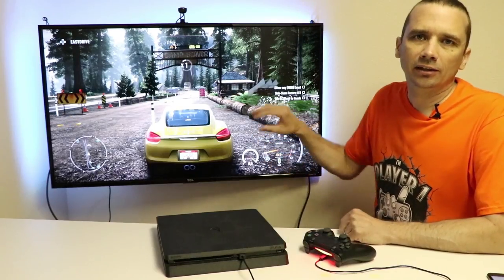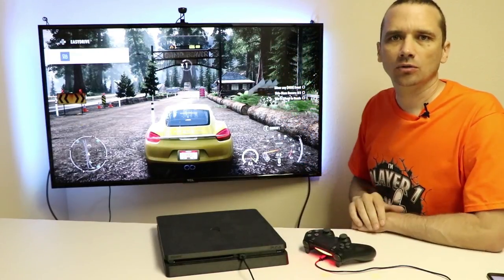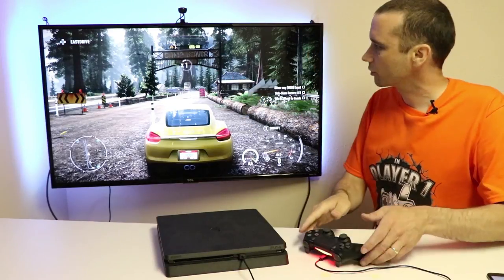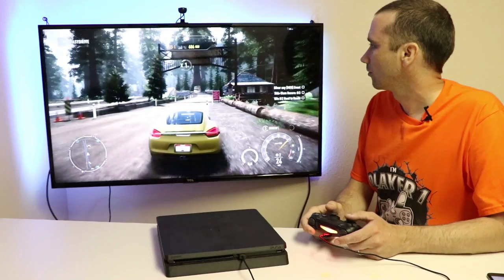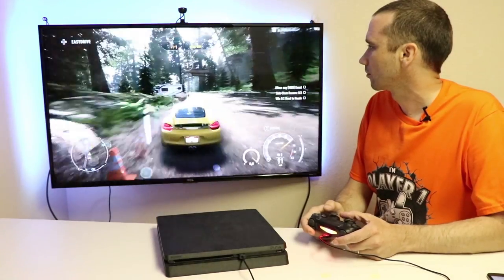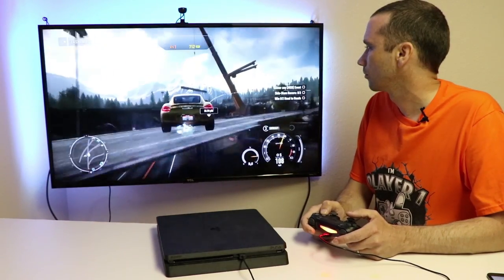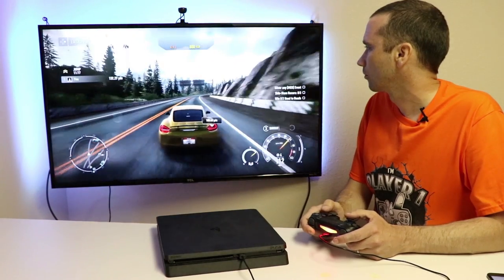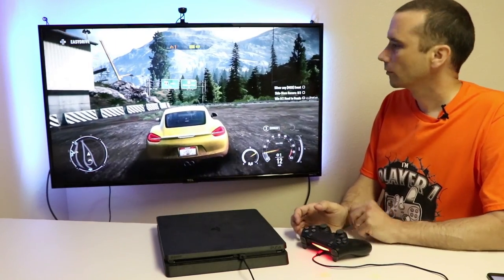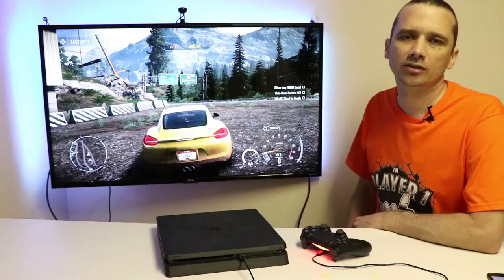I'm going to turn it back to video mode so we can see how it reacts to the game as we're playing. Now I'm going to turn on the mode so each corner of the LEDs will represent what's on that part of the screen. This game doesn't have a lot of different bright colors so I'm not sure how well it'll work, but you can see that part is a little more blue and this part a little more white. With this particular game it doesn't change a whole lot, but I think with games that have more vibrant colors they will change quite a bit.